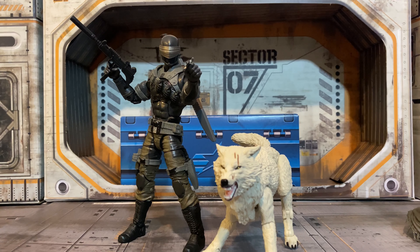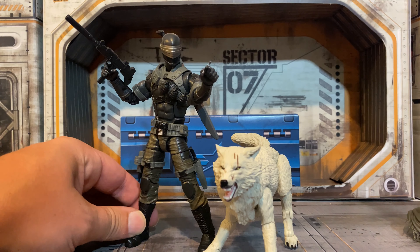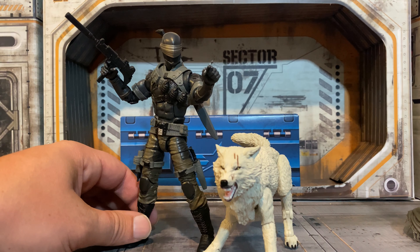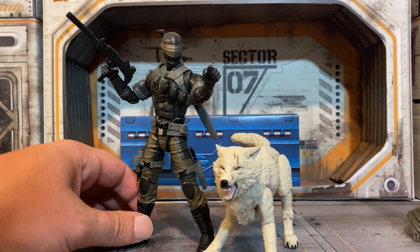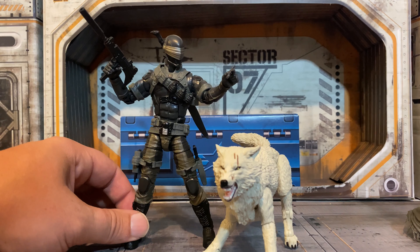Overall, another great set from G.I. Joe Classifieds. They just continue to be my favorite brand and knock it out of the park. I really, really love these figures and I love this Renegades look to Snake Eyes. It's perfect if you want that military style to your ninjas — more real world as opposed to fantasy. This is the Snake Eyes you want in your collection if you're one of those fans. I prefer the ninja look, but this tactical ninja is the best blend of both worlds in my opinion.